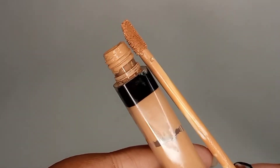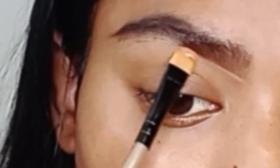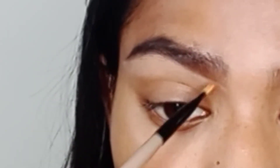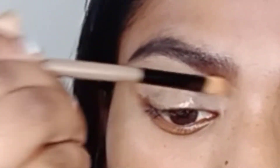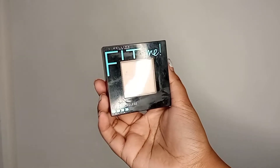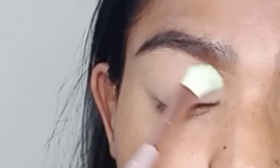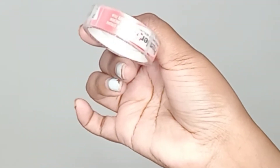Next I'm using a concealer from Maybelline Fit Me in shade 40 Caramel. I took a minimum amount of product on a flat small brush, following the shape of my brows to define them, and also clearing the area and priming my lid with the concealer. Then using a pressed powder from Maybelline Fit Me in shade 110, gently applying the product with a small fluffy brush right before the concealer starts creasing.